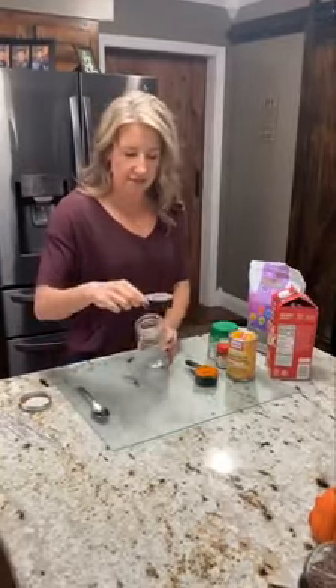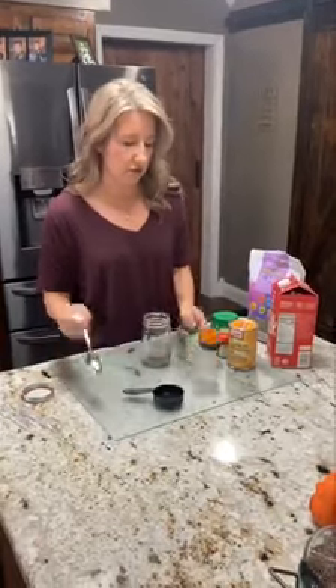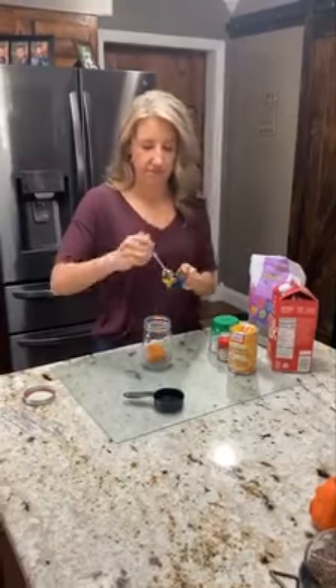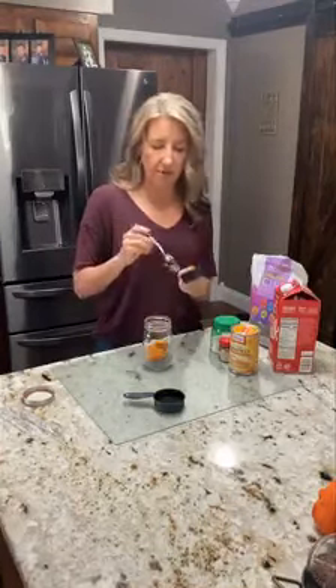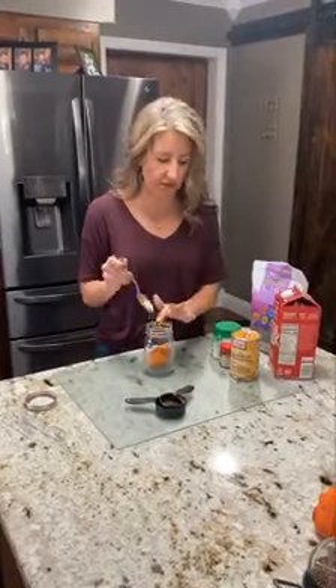So you're going to take your chia seeds and dump them in here — yes, I'm making a mess. Then you're going to take some pumpkin and put it in here. I'm using a mason jar because this makes it the easiest thing you'll ever do, and clean up by doing it like that.